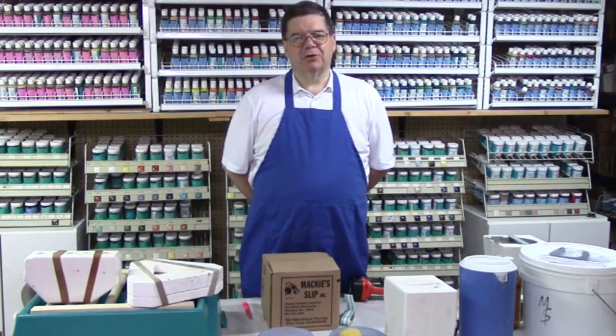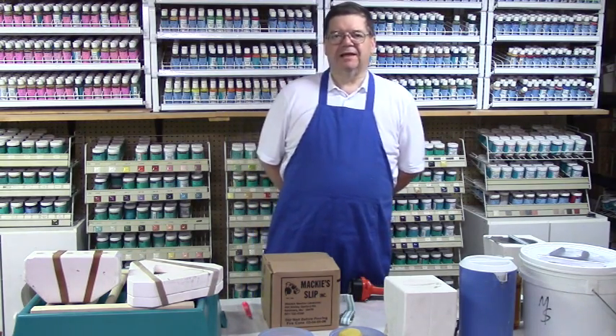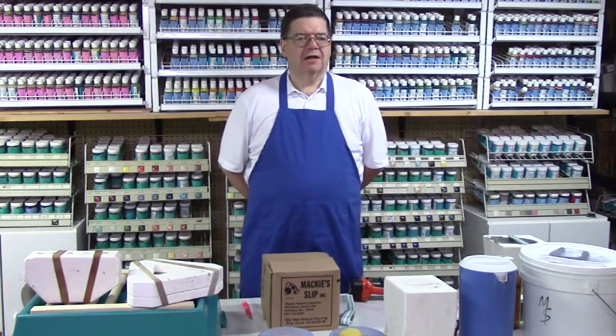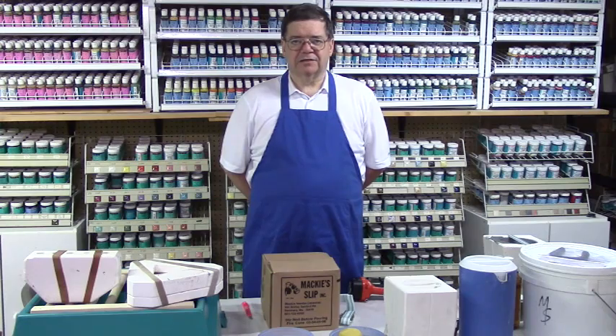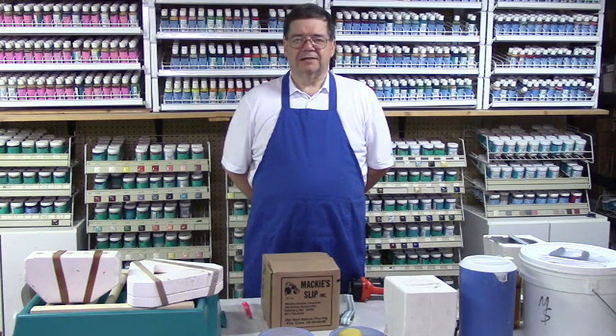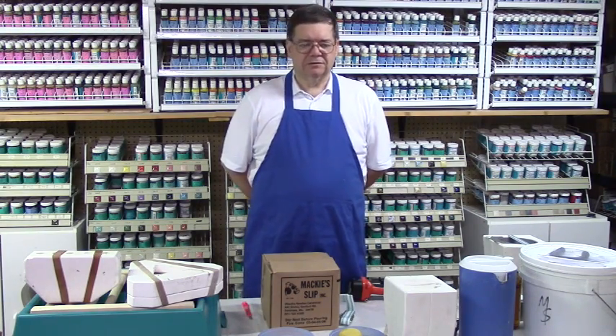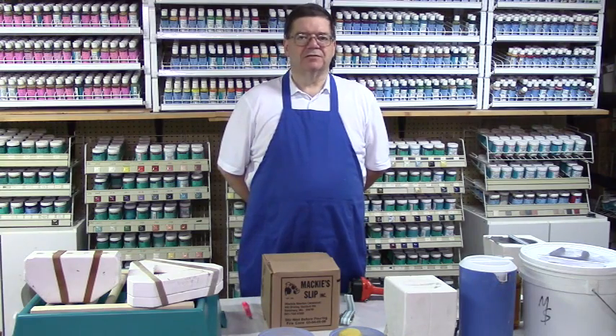Hello everybody, my name is Mark Sundy. I'm a Duncan Seminar Ambassador, and I'm here today to show you two very important techniques in the ceramic industry: the first being how to cast ceramic molds, and the second is another very important technique — cleaning greenware. Both are critical to our business and also to the hobby.